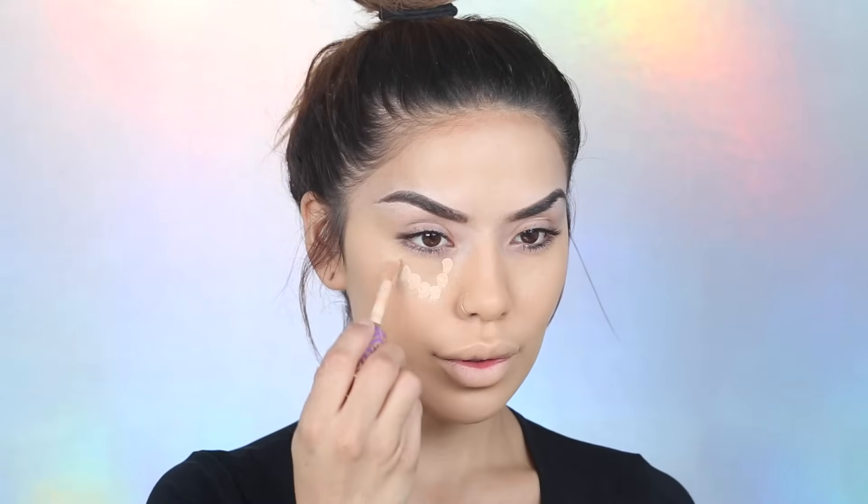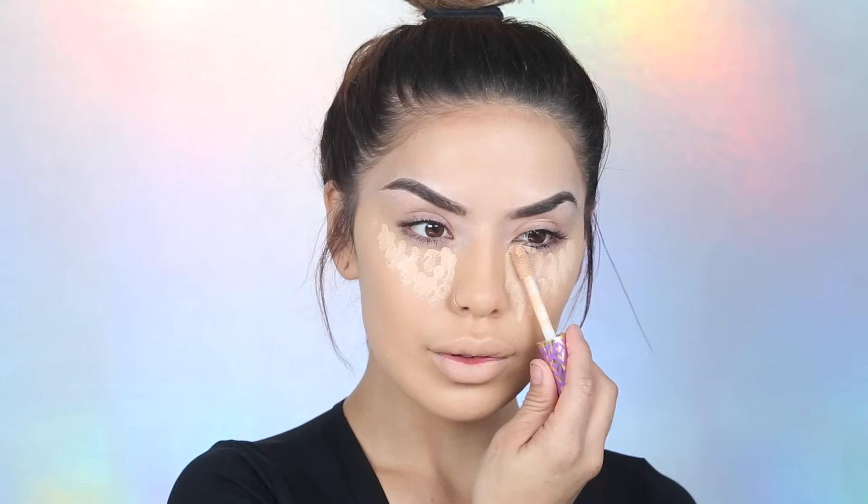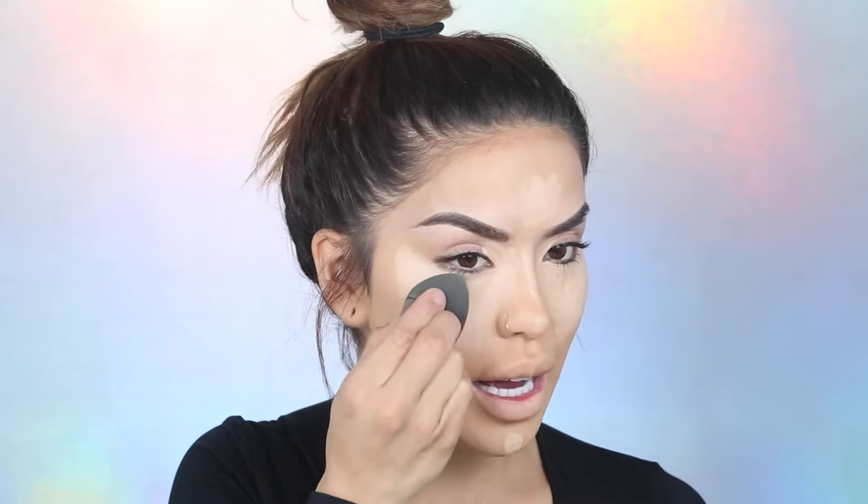Next I'm taking my Tarte Shape Tape concealer in the shade light medium — you guys know this is my favorite concealer, it gives you just the ultimate coverage. I'm following my same highlight and contour routine. I still want to brighten up my face — highlighting brings out the high points, so any areas you really want to stand out are the areas you're going to highlight. With the front tip of the beauty blender I'm dabbing it in and pulling it up a little bit into my brow.